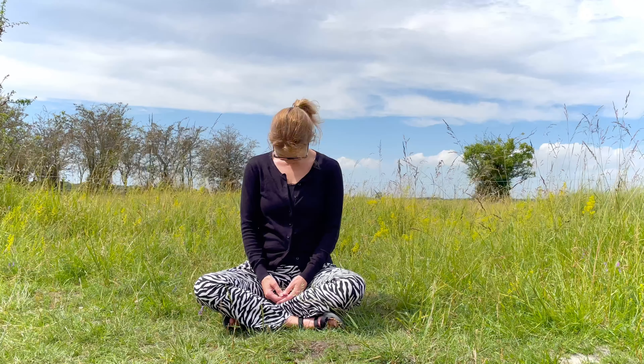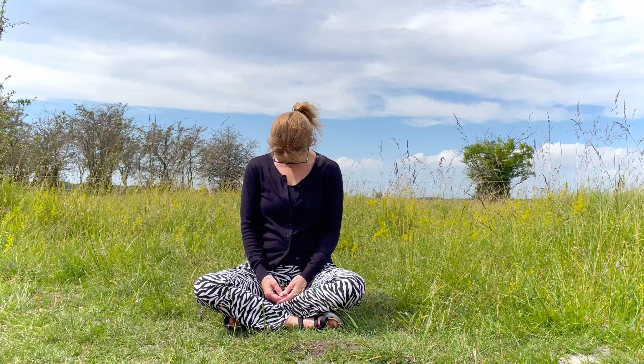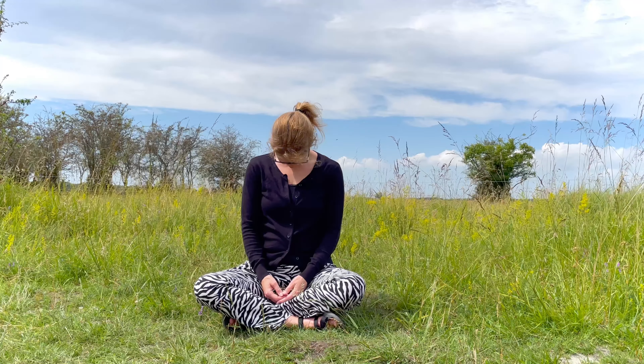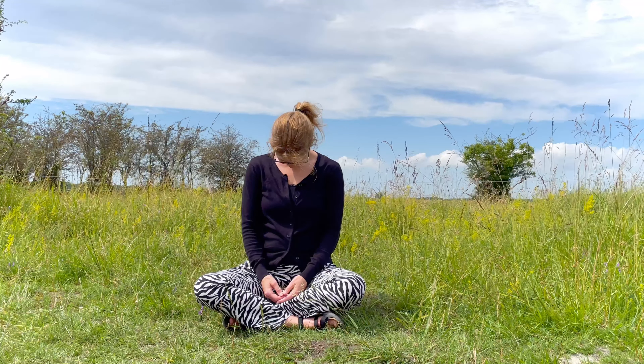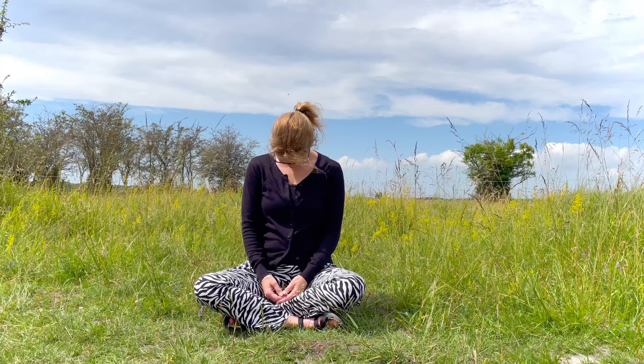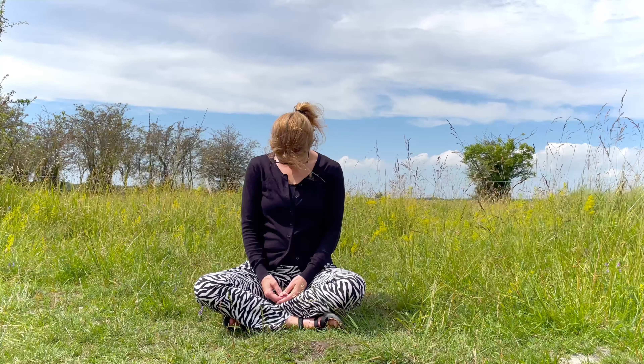Bring the head back up to center and let it fall forward towards the chest. Let go of holding the head up but keep the length in your spine so you sit up straight. Feel the stretch at the back of your neck and breathe in and out.